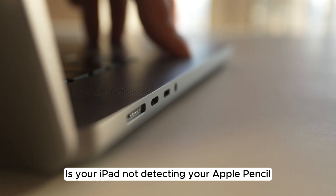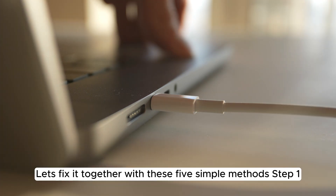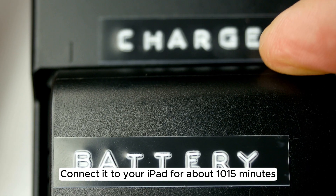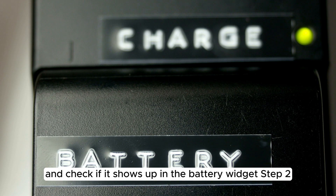Is your iPad not detecting your Apple Pencil? Let's fix it together with these 5 simple methods. Step 1: First, make sure your Apple Pencil is charged, connect it to your iPad for about 10-15 minutes, and check if it shows up in the battery widget.